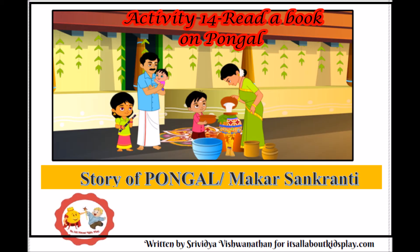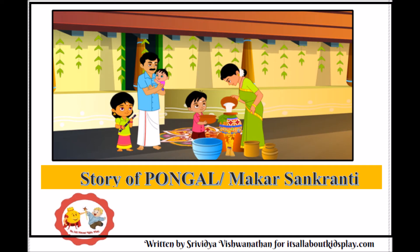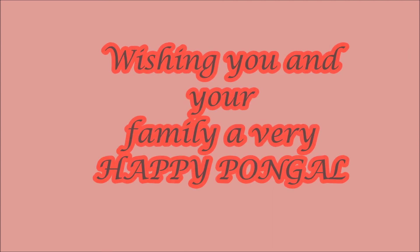The last activity here is reading a book about Pongal. I have just made a small book for my son — you can get the same from my blog, link is again in the description box below. Thank you so much for watching, wishing you and your family a very happy Pongal and a great year ahead. Bye-bye.